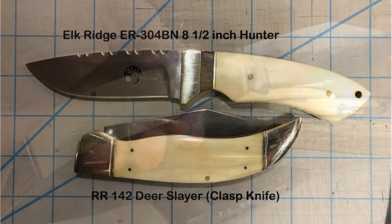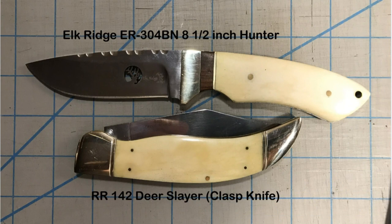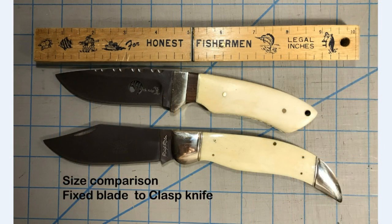We'll start with a size comparison of the Deer Slayer compared to an 8½-inch fixed blade hunter. You can see here, even when it's closed, it's quite large. Many people would consider putting this into a belt sheath or dropping it into their back pocket for easier carry. Obviously, the fixed blade would be carried in a sheath. And here we see it with the knife opened, and it is substantially larger than the 8½-inch camp knife. You have a little bit more cutting edge with the Deer Slayer compared to one of the smaller camp knives.